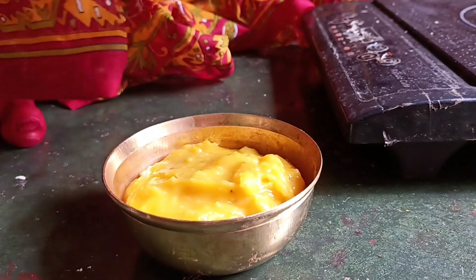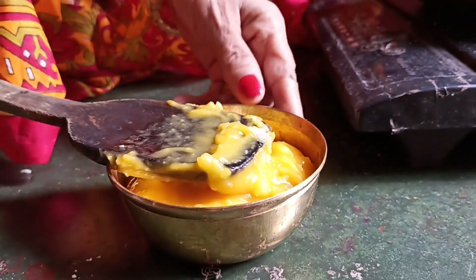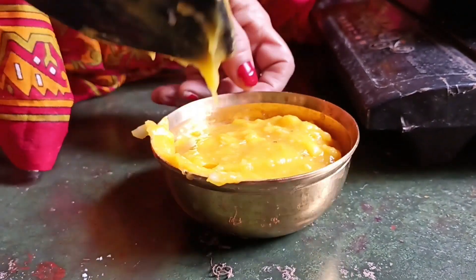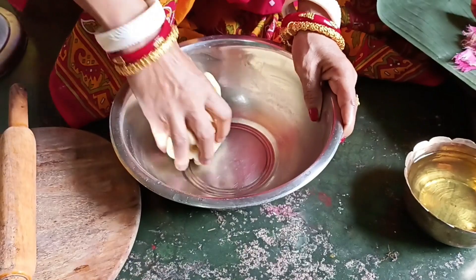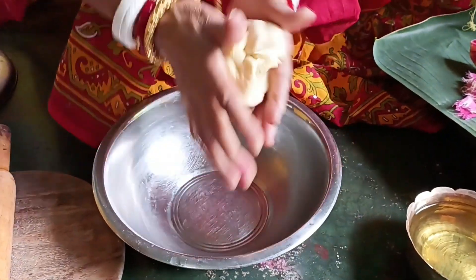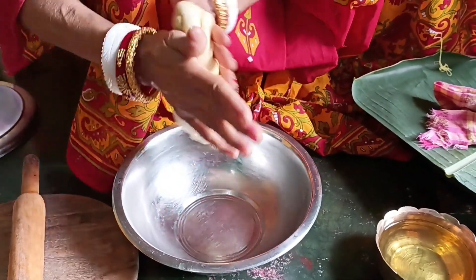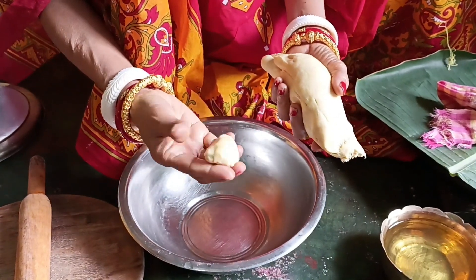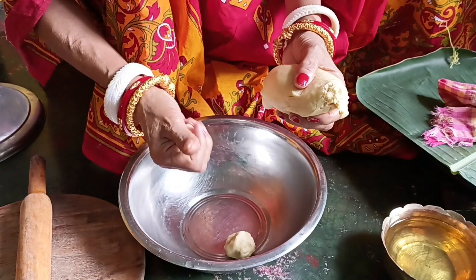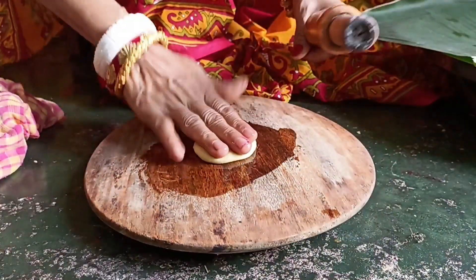We'll cook some crisps, and then we'll make the sauce a little bit more.